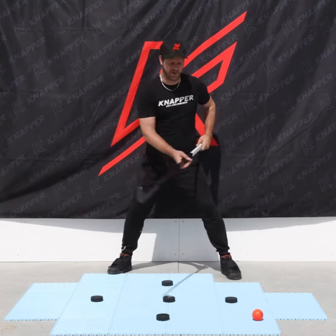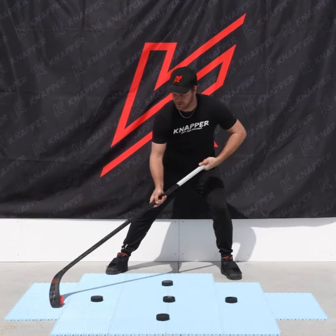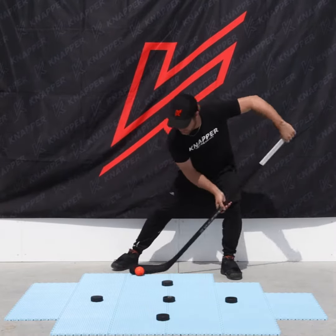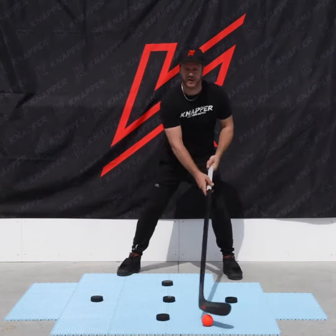I'll show you in slow-mo. So I'm starting, pulling it, transitioning to my back and toe drag, transitioning to the spoon, and starting all over again.